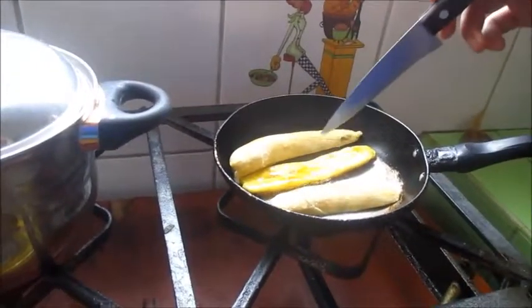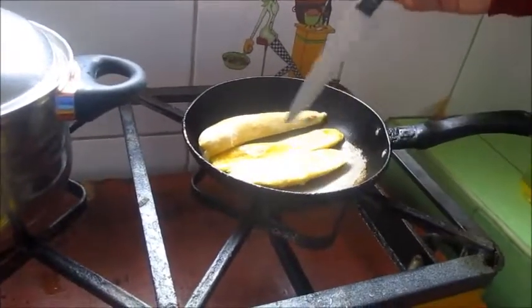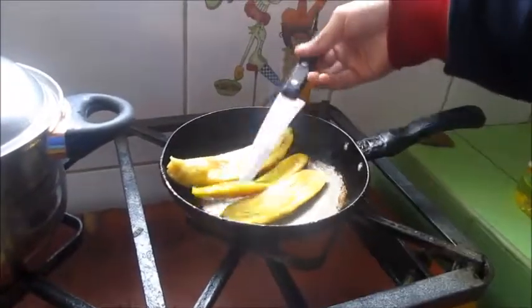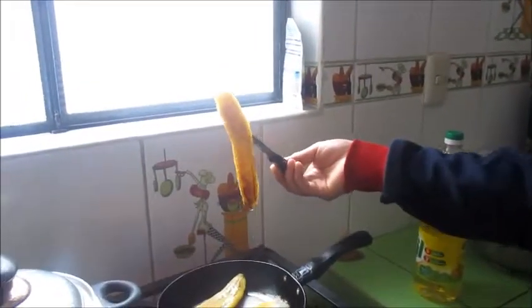This one is good. Then move the bananas open. Pay attention. This banana is good.